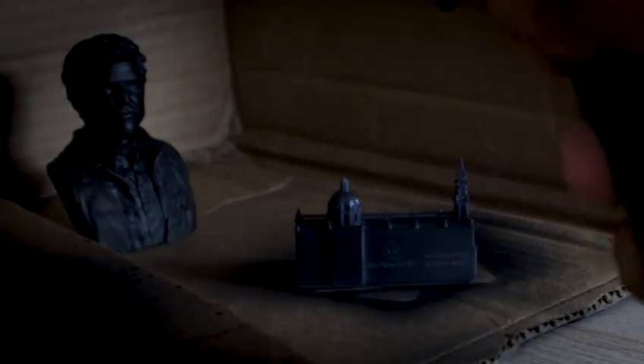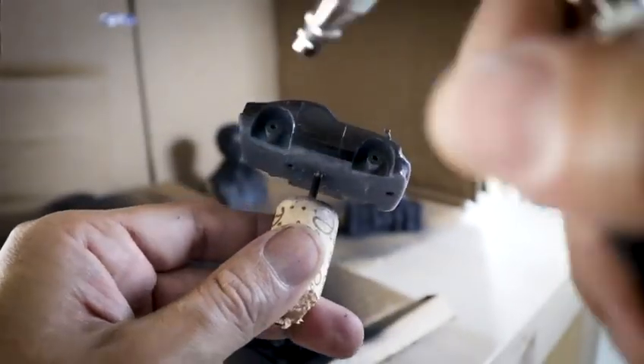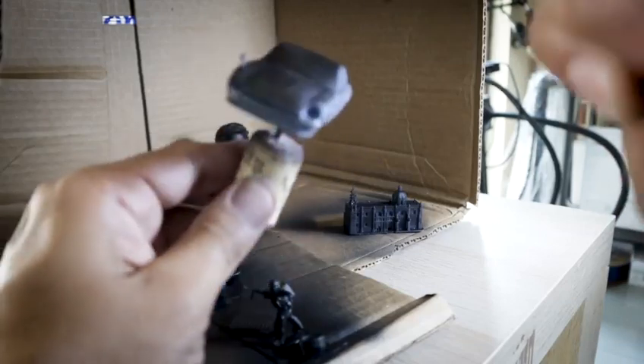Whether you're a seasoned professional or an enthusiastic hobbyist, the Kasubaris Airbrush elevates art to new heights. Find it now on Amazon and discover the power of precision in your hands.